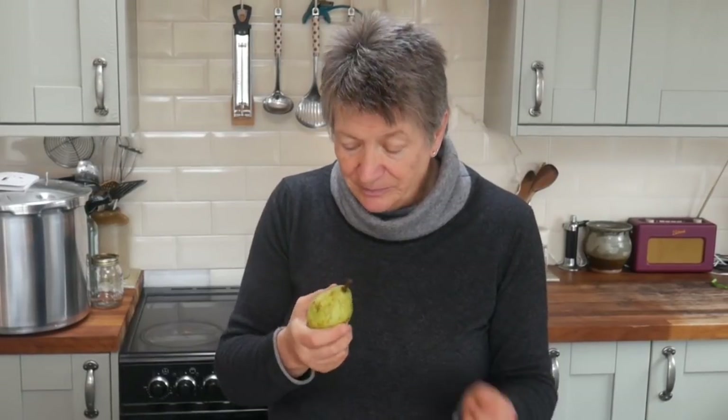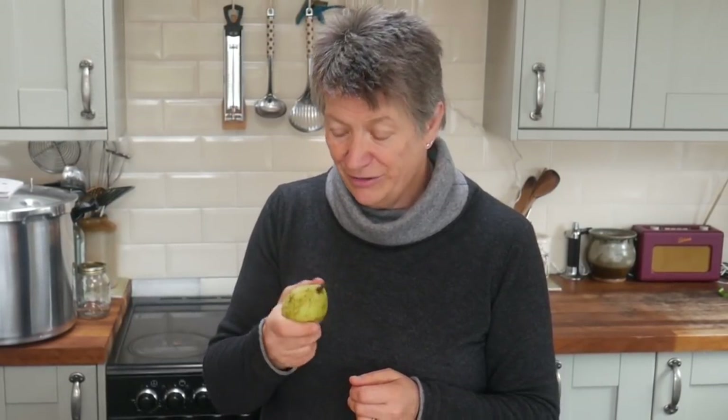Storing below three degrees puts them into stasis, so we keep ours in the salad drawer in the fridge. They will sit there for four or five months — as long as they're not damaged and bruised they'll be fine. We just take out one or two a week and they will sit and take a week or two to ripen and then they're ready to eat. It's really nice to be able to have homegrown fresh fruit right through the winter.